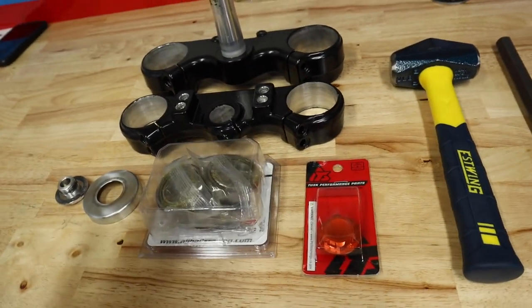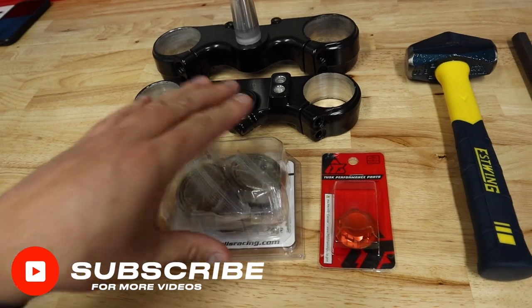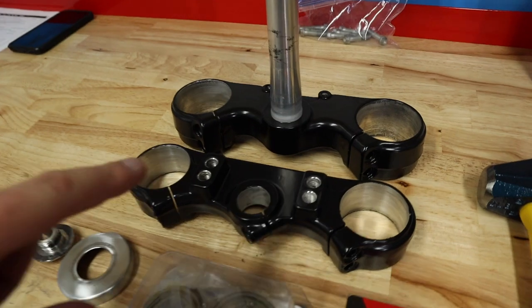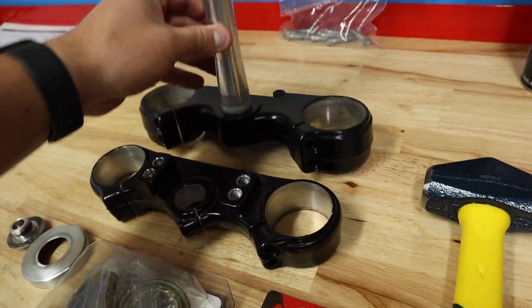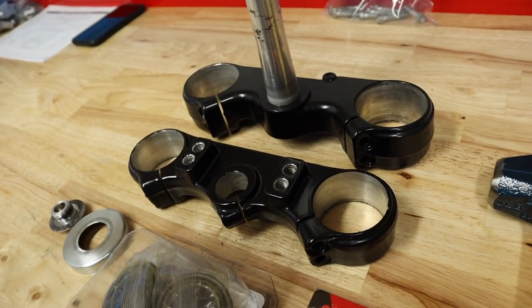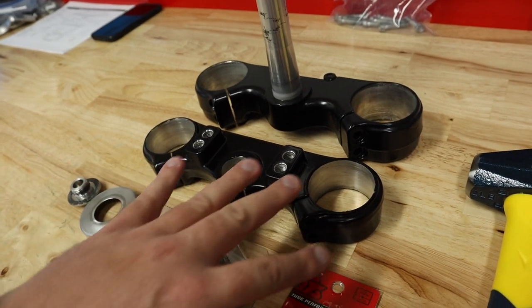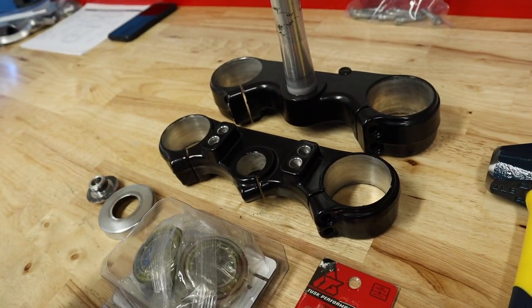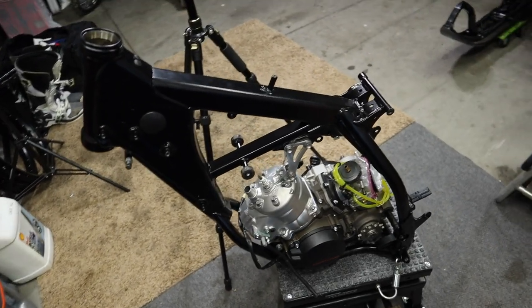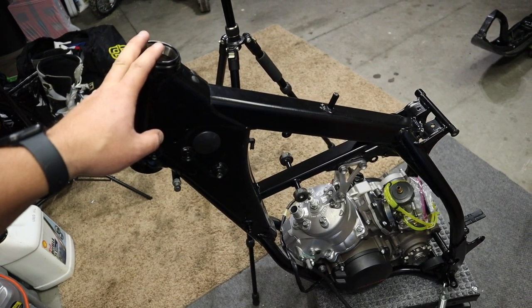These are bike-specific parts, although I think these bearings do cross over for quite a few different KTMs and possibly some other bike models. The triple clamps turned out sick — they're going to look really good black. They taped off the areas and plugged all the threaded holes, and that's what you want in a company that does good powder coating. You want them to know what to tape off, and they did such a good job. Without any more talking, let's go ahead and work on the races — let's get them out.